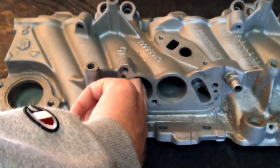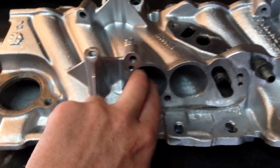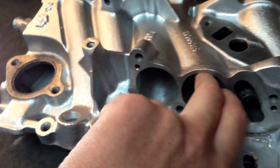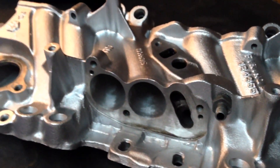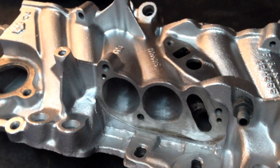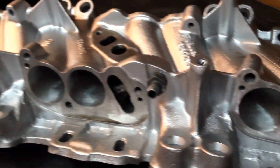Try to get two fingers in there — won't go on the unported manifold. On the ported one, the ports are massive, they're just huge. They mate up really nicely with Edelbrock runners, AS&M runners, TPIS runners, SLP Siamese runners — all can be port matched to mate up nicely with my ported stage 4 manifold.